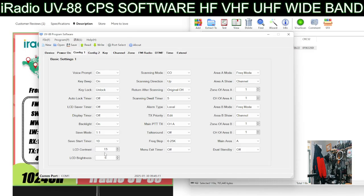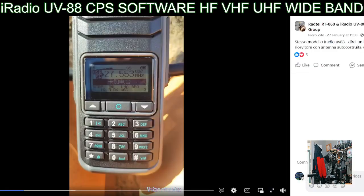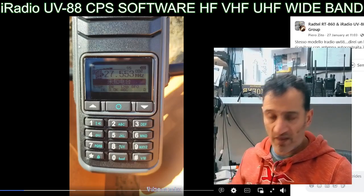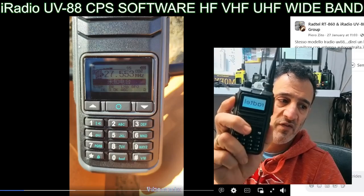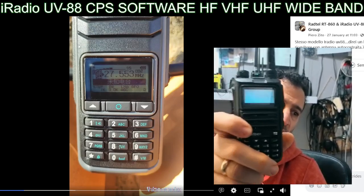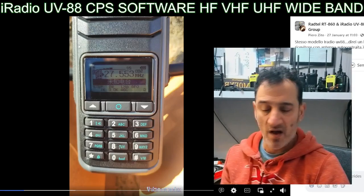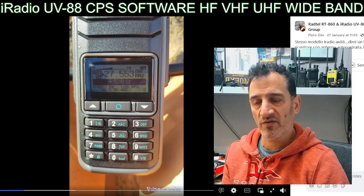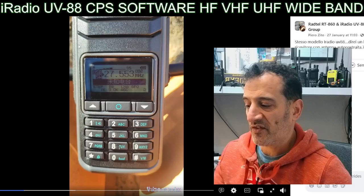Backlight on - you can change the contrast. These are quite basic screens, as you can see in this video. The Radtel RT4D I've got here is an excellent set. This little thing pretty much covers the same bands in channel mode - it's 50 quid - and it's got DMR as well. But it's 18 megahertz upwards, not 18 megahertz downwards.